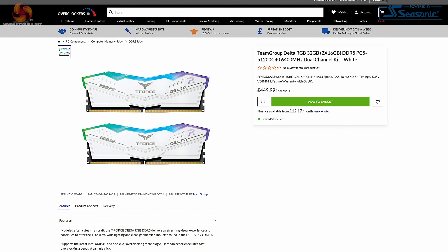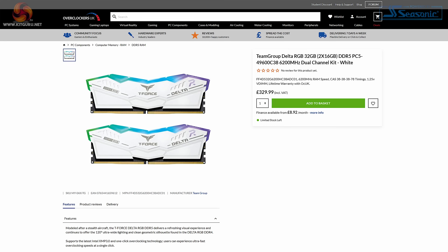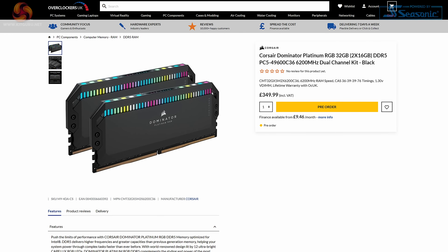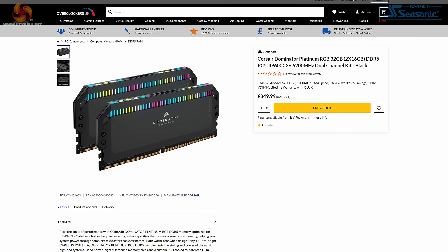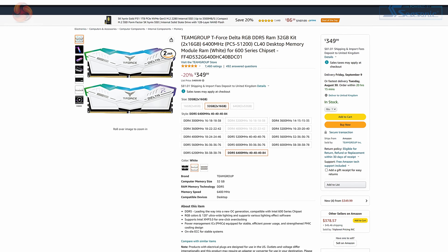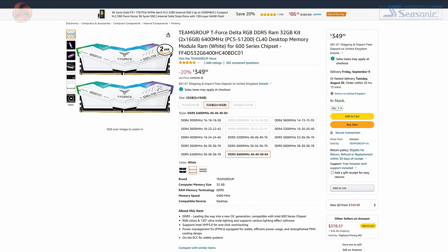Pricing of this 32GB 6400MHz CL40 variant of the Team Group T-Force Delta RGB DDR5 is very high in the UK, currently at around £449.99 on Overclockers UK — very expensive for a 2x16GB kit. That's particularly stark when 6000 to 6200MHz kits from competitors such as Corsair are well over £100 cheaper. In the US, Team Group's pricing is far more reasonable at $349.99 on Amazon, though this could be a temporary decrease from $440.